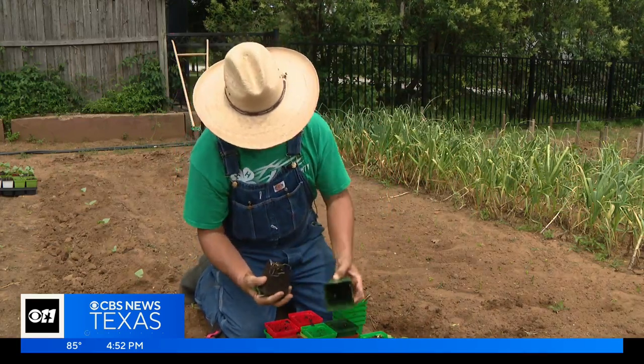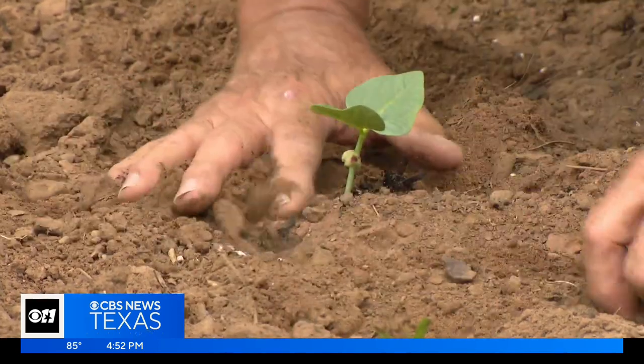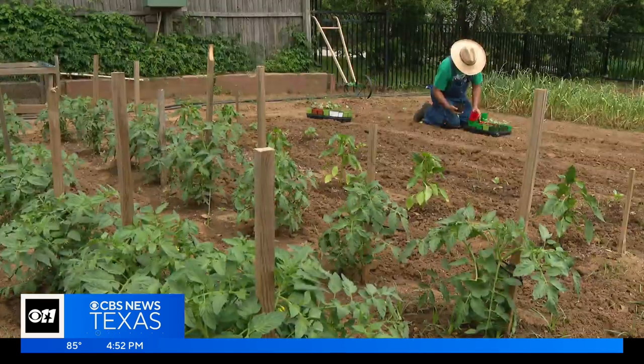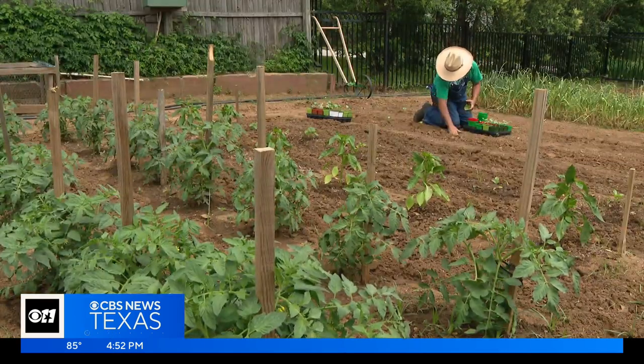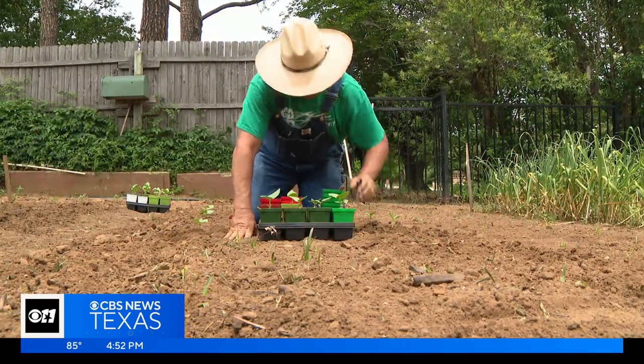For urban farmer George Pavlik, black-eyed peas are a staple for his garden. These are more of a bush variety, so I'm not expecting to trellis these. You'll start getting your crop in about 60 days. Start to pick the full-size pods and the plant will continue to produce.